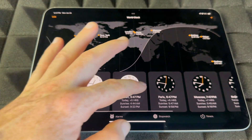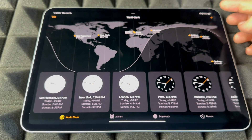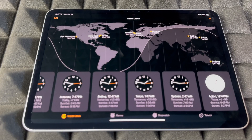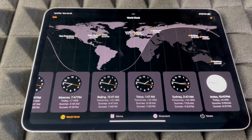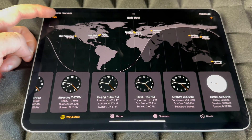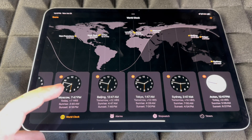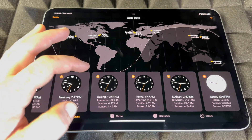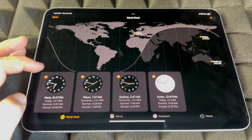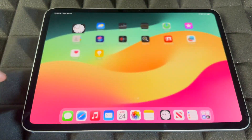For World Clocks, you guys can add any clocks by tapping the plus sign on the top right of your screen. To remove clocks, tap Edit on the top left — you're going to see a minus sign. Tap the minus sign on any of the clocks to delete them. Usually there are too many that you don't care about, so just keep the ones that are important to you.